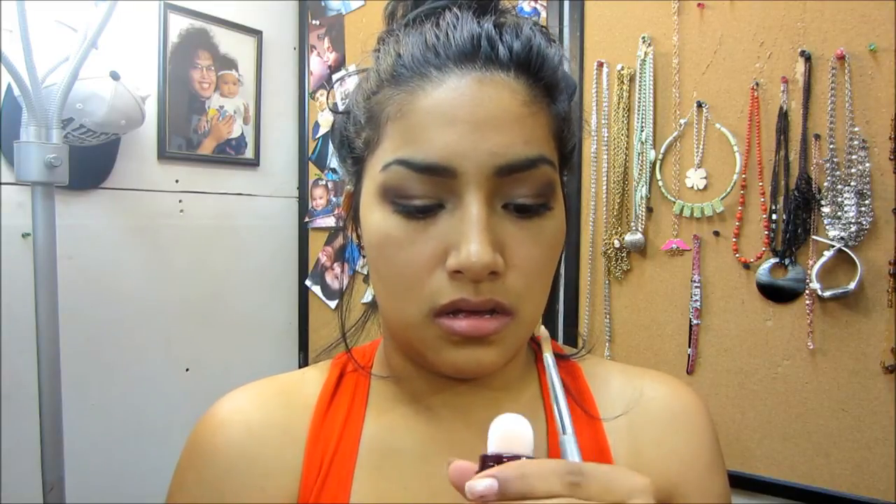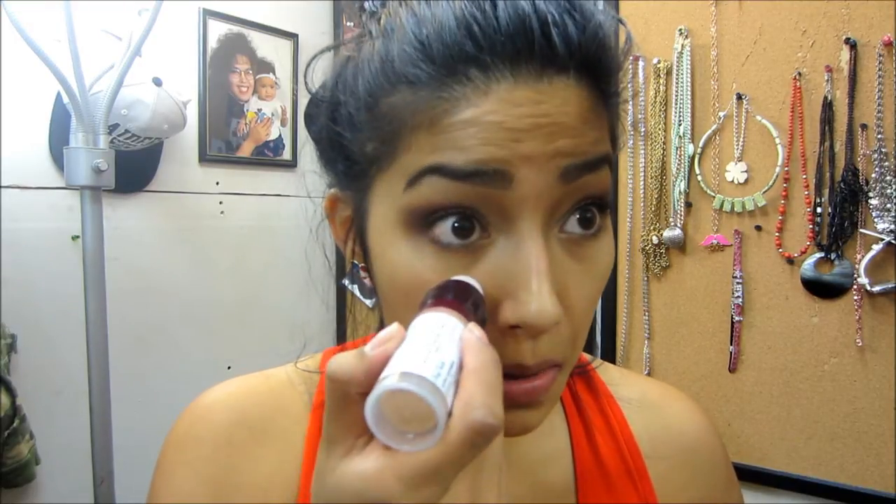I'm not sure if I'm going to use a sponge. I think I'm just going to use my foundation stick — this one. So let's just twist it up. This is how it is — you just twist it and the foundation comes off.